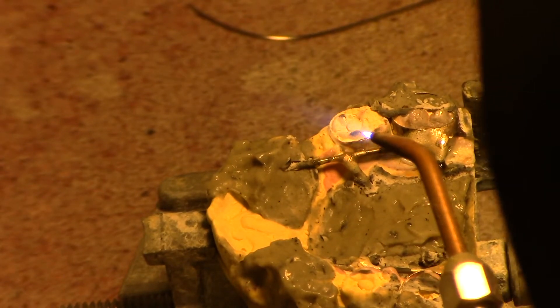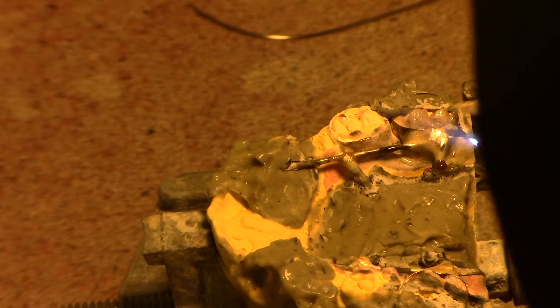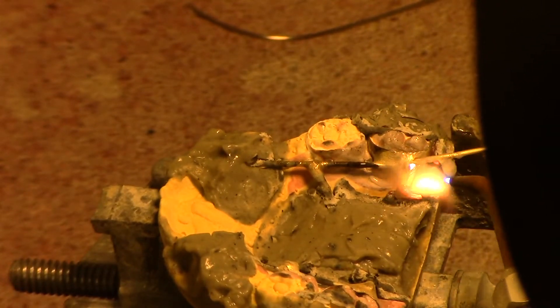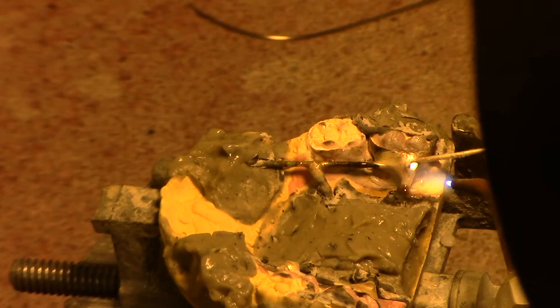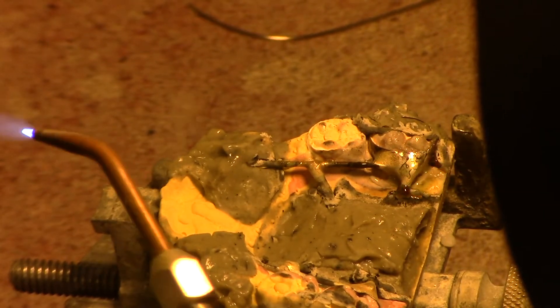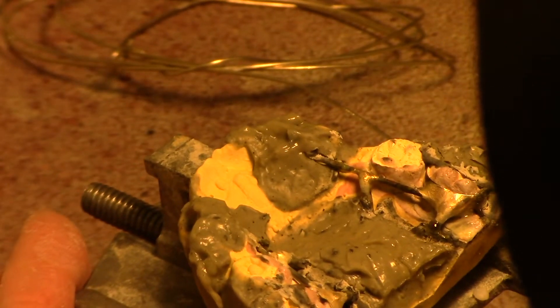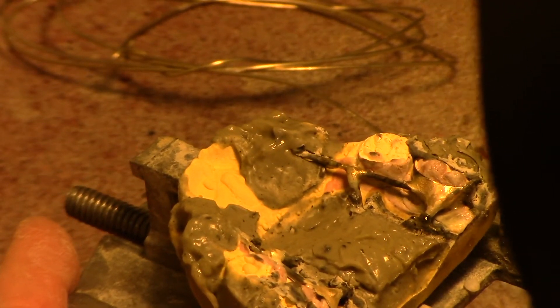You can also put some flux on your solder itself — it doesn't hurt and sometimes it kind of helps it flow better. I think that's going to polish out very, very nice. Let me clean these up and polish a couple of them so we can see what they look like.